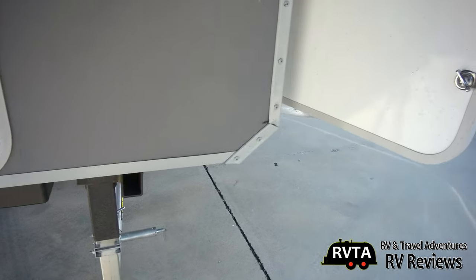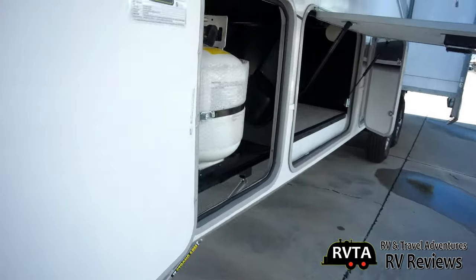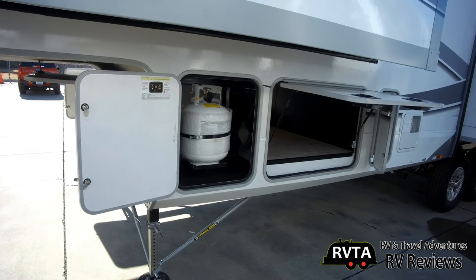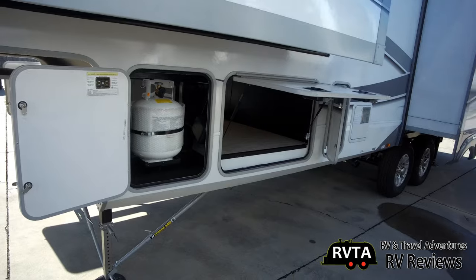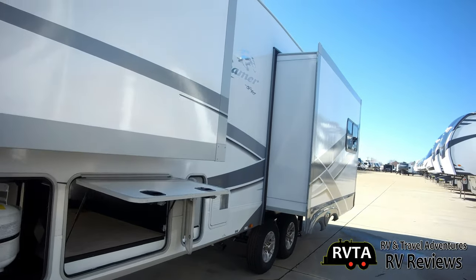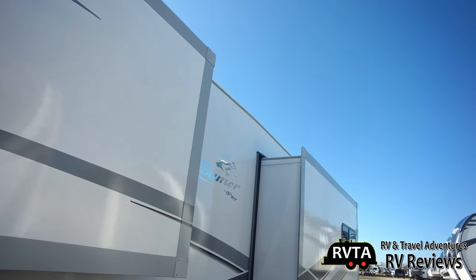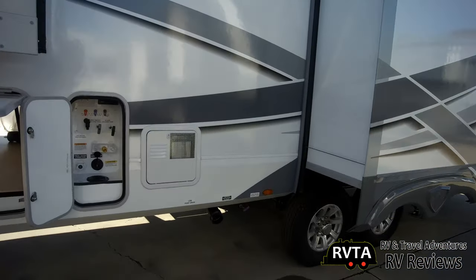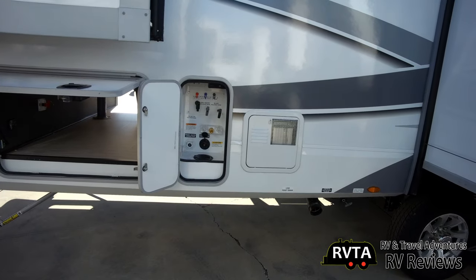Going around the other side, you can see one of the propane tanks. You get a 20-pound propane tank on each side, which keeps everything nicely balanced. Right next to it is a pass-through storage — modest pass-through storage. Some fifth wheels have ginormous pass-through storage; this has good pass-through storage, not gigantic, just good.